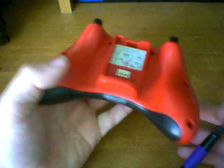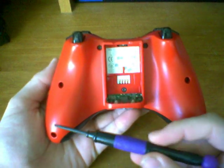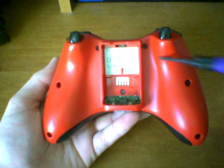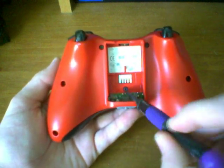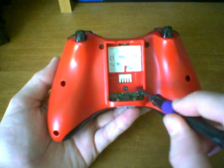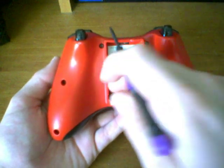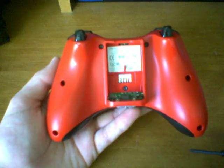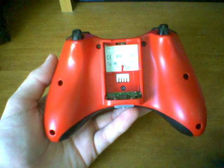We're going to take the controller, flip it on the back, and you're going to notice that there are seven screws — three on the left side, three on the right side, and one in the center. You won't be able to see the center screw if you haven't disassembled your controller before because there will be a label or a barcode right there. All you have to do is get your fingernail in there, peel off the barcode, and there will be the screw. So now all we have to do is use our screwdriver and start unscrewing.